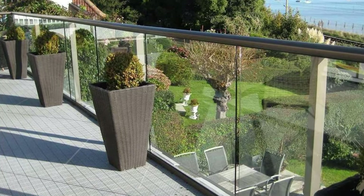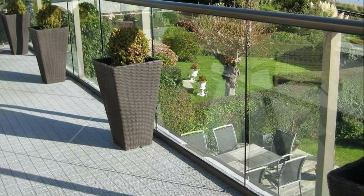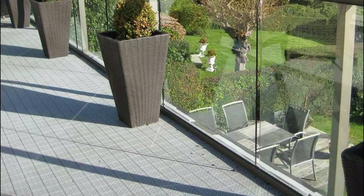Redo your balcony with large planters and glass railing, and it will give your balcony an elegant and classy look.